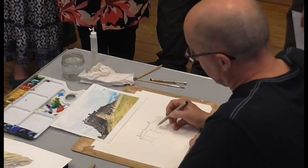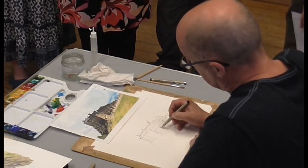If you don't do your proportions correct, if your perspective is out, it's always going to be out.